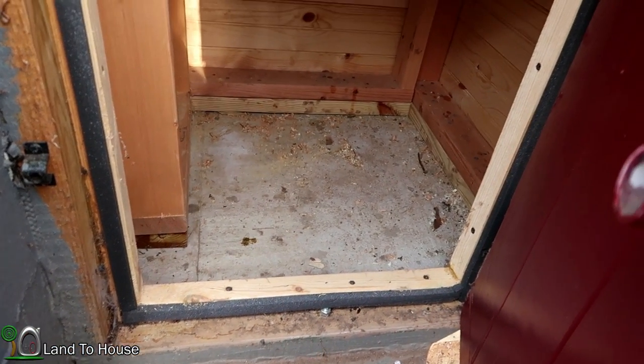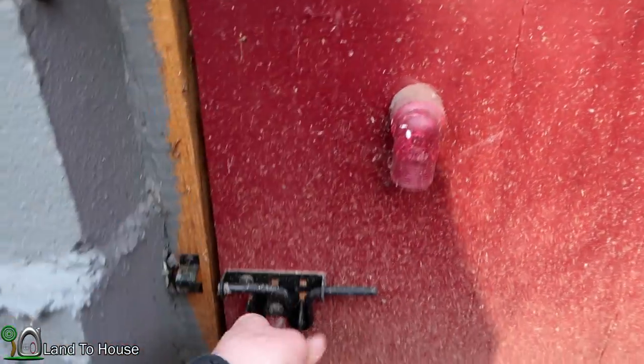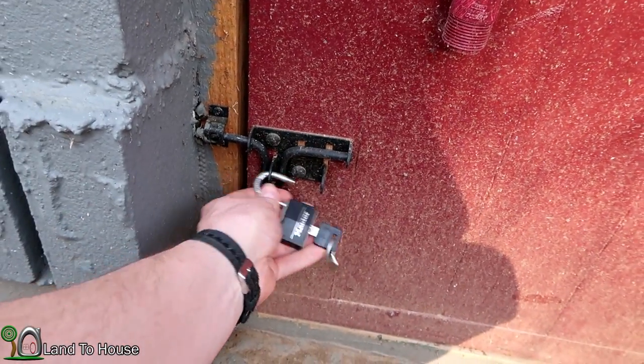No bucket. Well, let's go inside here and see if there's one in there. At least I know there's a nice tight seal keeping the bugs out of this place.